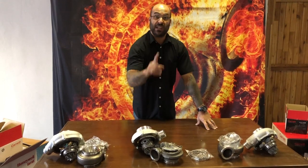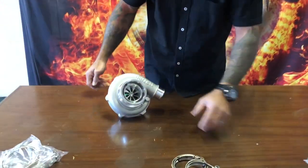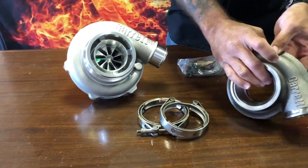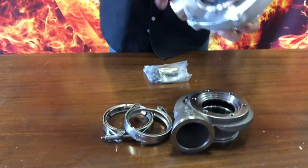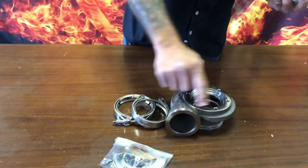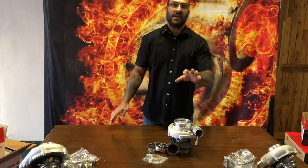Now I want to go into the GTX 3076 first. This specific turbocharger has an AR61 turbine housing — that belongs there. It is a cast turbine housing with v-band in, v-band out. However, the way the super core or bearing housing mounts into the turbine housing is with flanges and bolts — traditional Garrett M8 bolts screwing in there with those nice flanges.